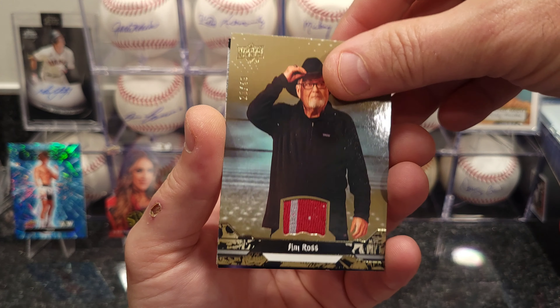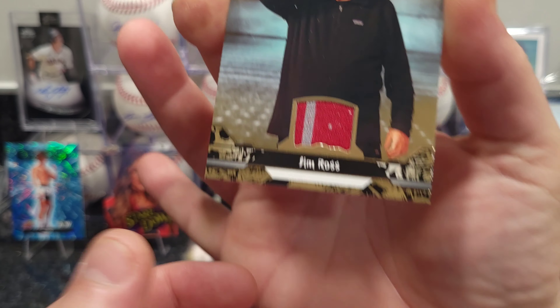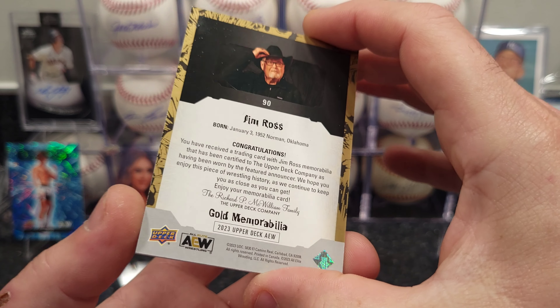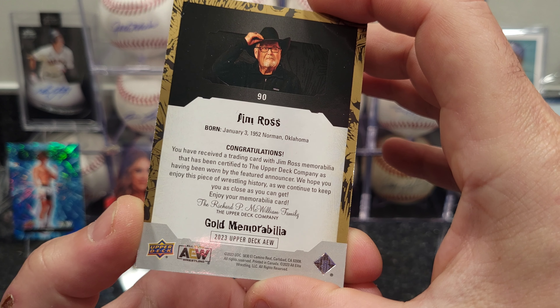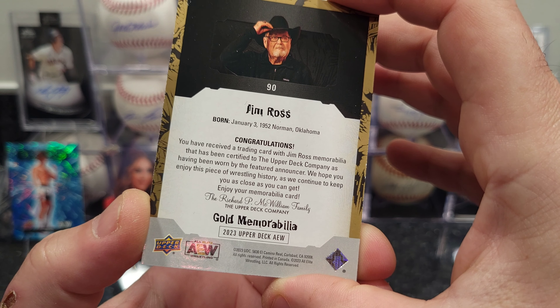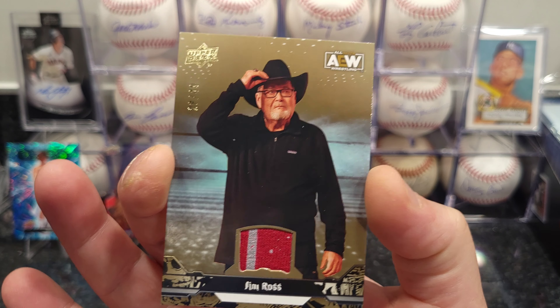We got a patch card — Jim Ross card, we got a patch! Two-color patch. The card says: 'Congratulations, you received a card from Jim Ross memorabilia that has been certified by the Upper Deck company as having been worn by the featured announcer.' So I guess it's game-used, game-worn. Very cool!